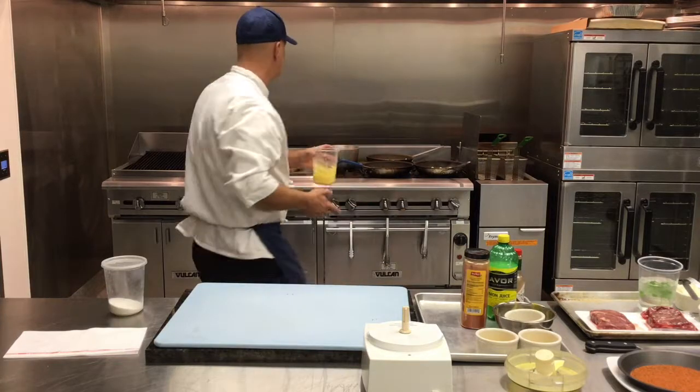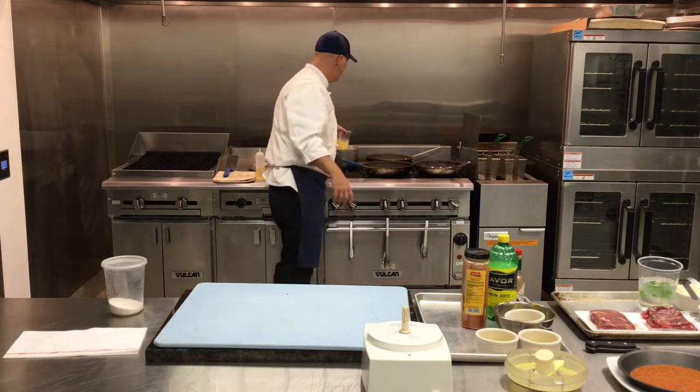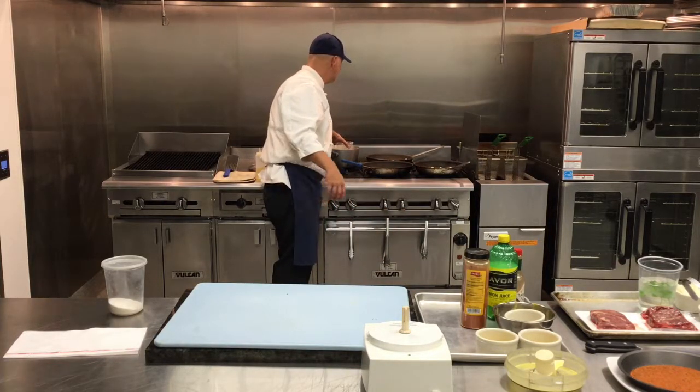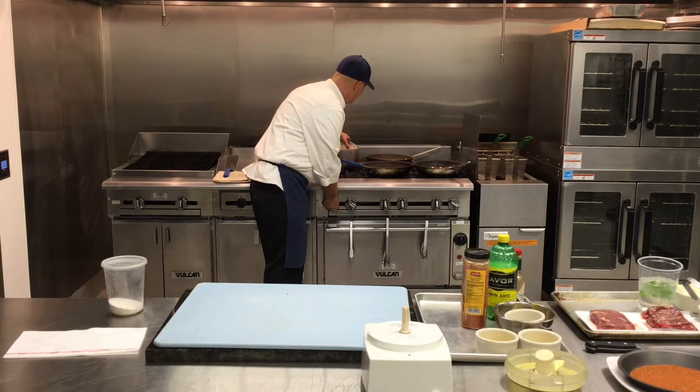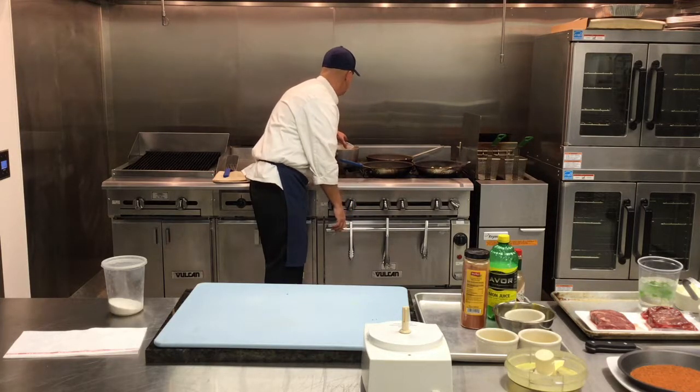Now we're going to take the hollandaise sauce. I have a pot of hot water back here — that's going to keep it warm but not hot. If it's too hot, it'll break.